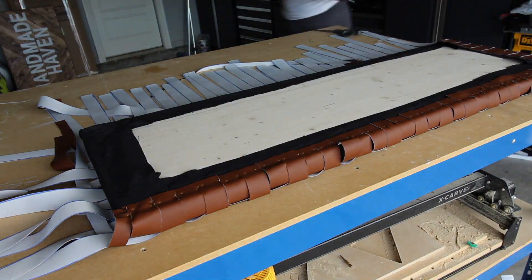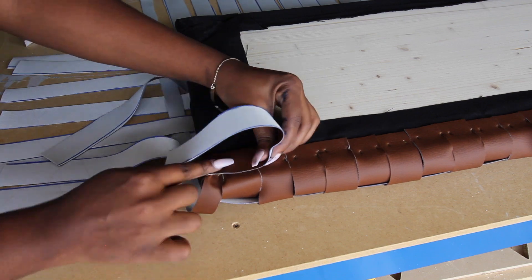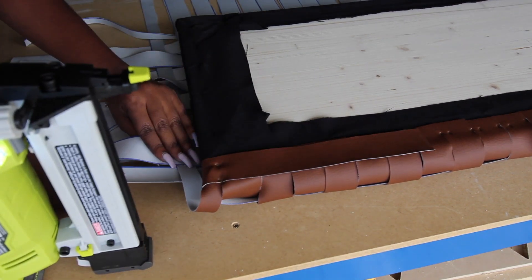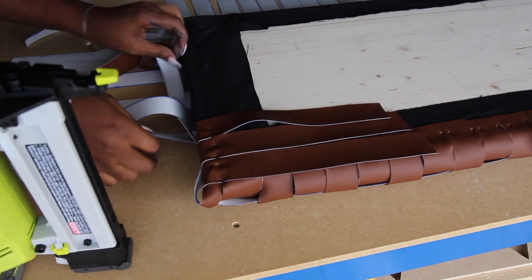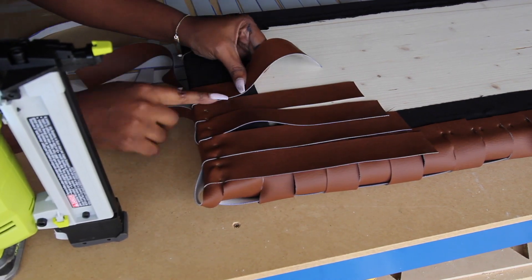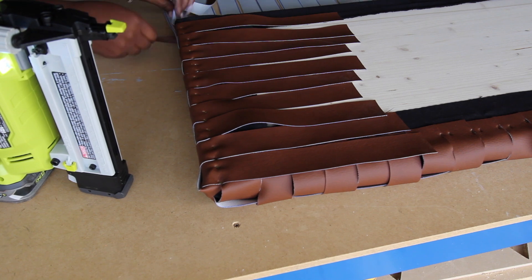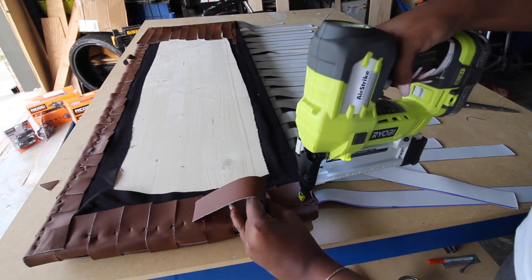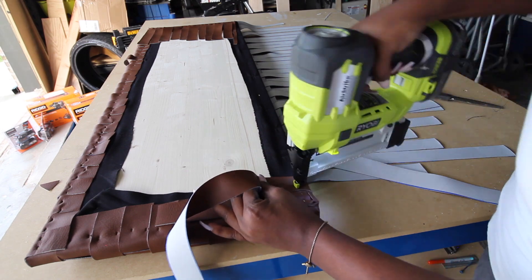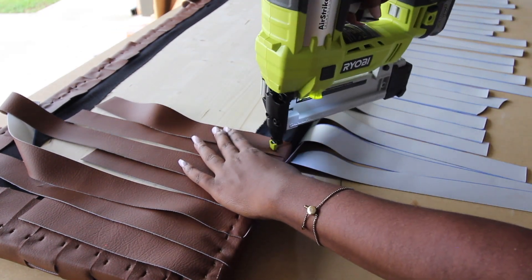Once the leather was all woven, I flipped the bench over and laid out the straps. When you flip it over some pieces may want to fall out on the end — just make sure they're woven through the right straps and you're good. Then take the straps that aren't attached, give them a little tug, and start attaching them the same way you attached the other sides. Try not to tug too hard because you don't want it to look too tight — that's up to you depending on whether you want a looser or tighter look.